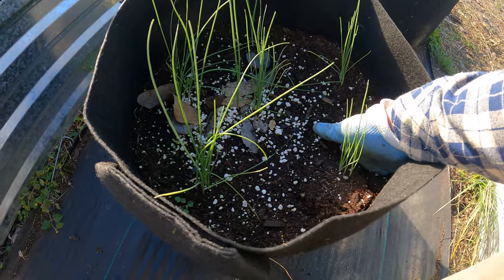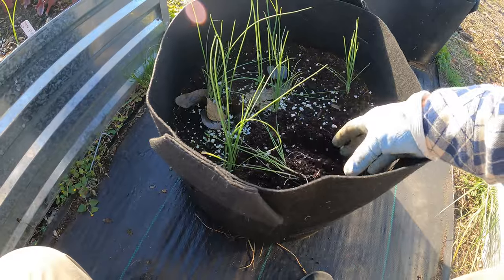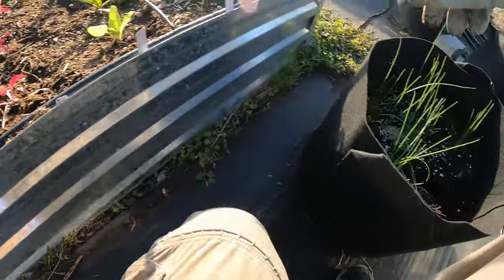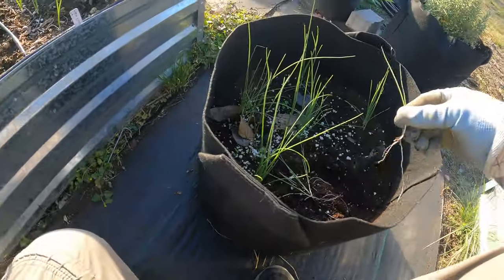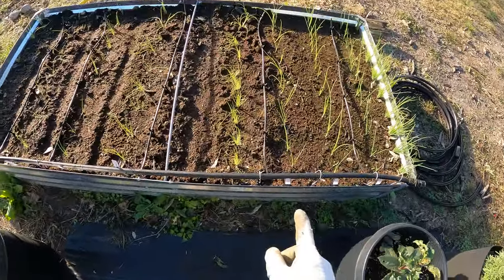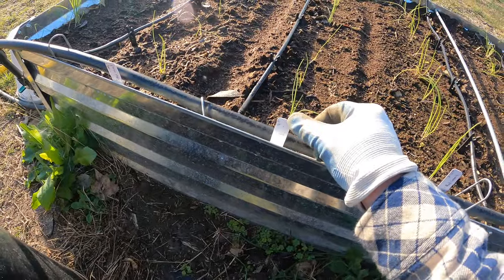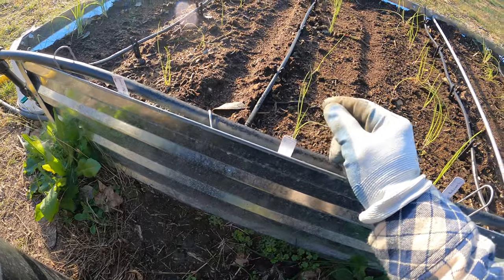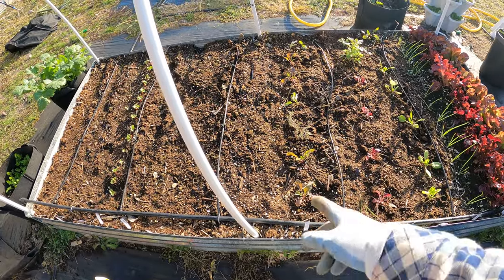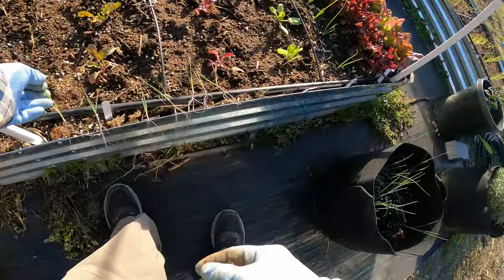First we're going to separate them — I'm just going to dig up under and try not to disturb the roots too much. They did get down kind of deep, but you can see they're easy to pull up. I also need to check how far apart to put these. I don't have the packet on me, but I did plant some leeks over here and from the packet it says four inches. That means I can get quite a few along there, but I'm going to make it more like six inches since I don't need that many leeks.